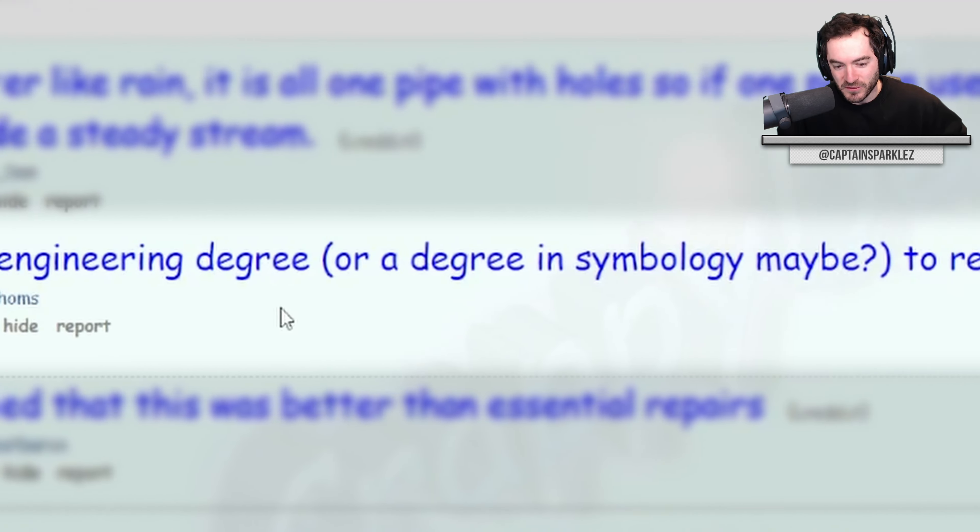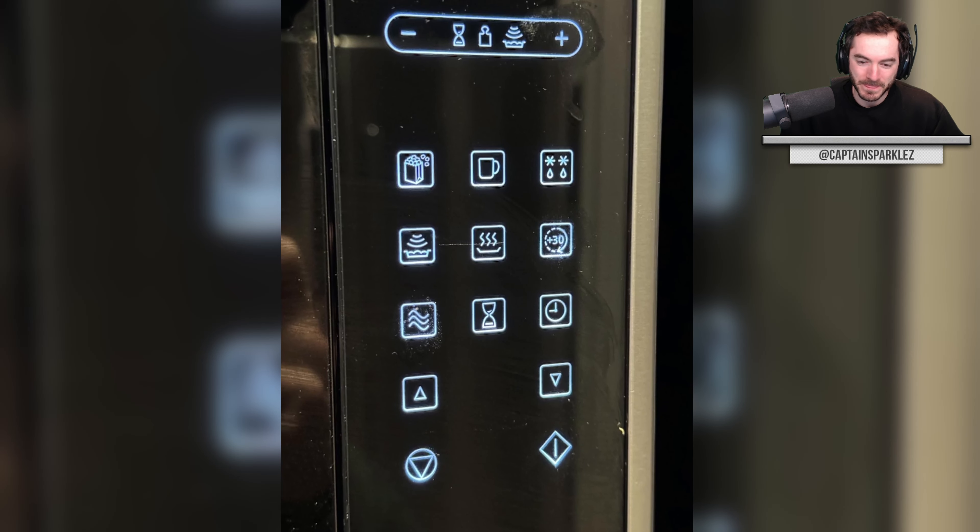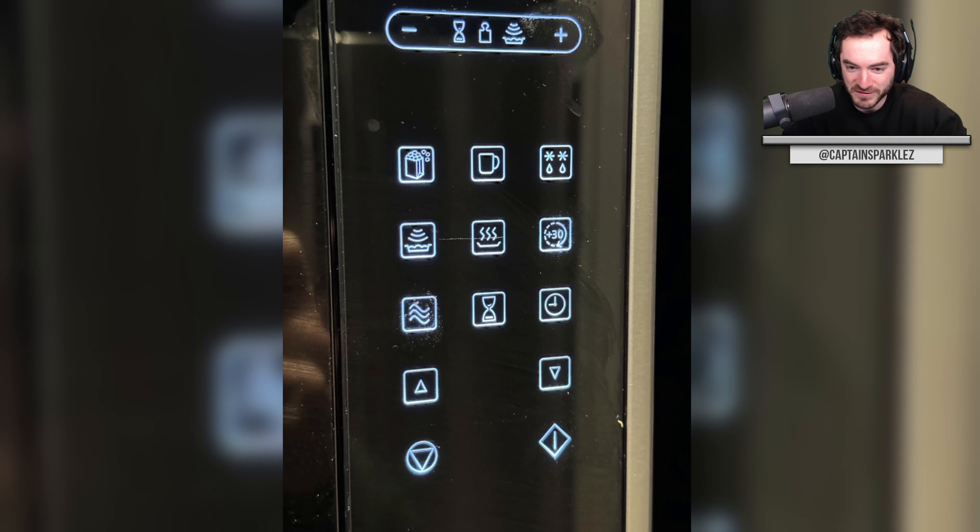Why do I need an engineering degree — or a degree in symbology, maybe — to reheat my pasta? I would just like to type a number and be good with it. The microwave was hard-installed when we moved into this house. It's a kind of fancy microwave, but it doesn't actually have a keypad to type in the time. So the solution is we just hit 'minute plus' and it starts. But if you don't turn the microwave off after, this fan will just run in perpetuity until it gets angry and starts beeping at you. At least it doesn't have cryptic symbols instead of numbers, so I guess it's less weird than this one.